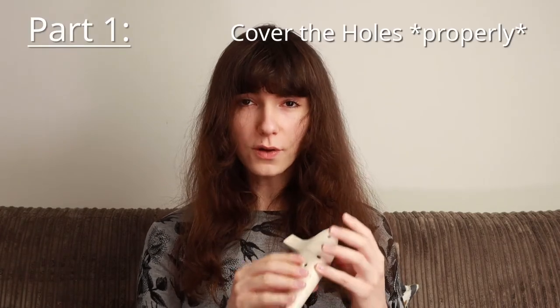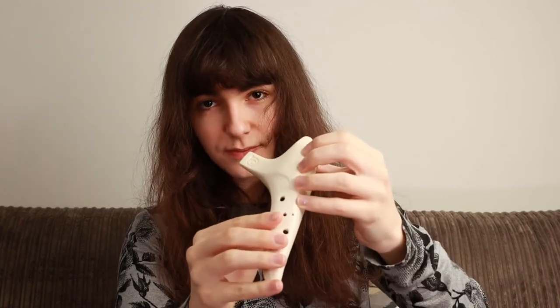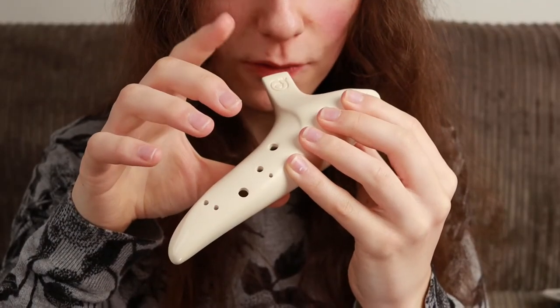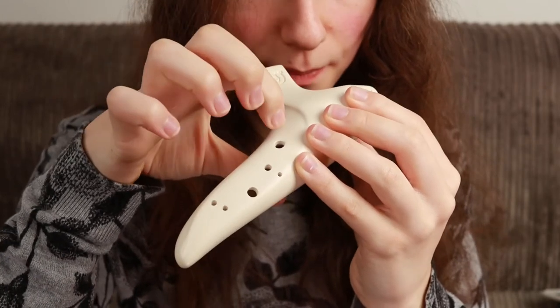Part one: Cover the holes properly. So proper foundations here — let's just make sure you're covering those holes right. A lot of people just starting with the ocarina might still be covering their holes a bit like this. You don't want to be curling your fingers like this, or having any tension in your fingers. Think about the surface area of your fingertip. If you're using the very tip of your finger, that's the least amount of surface area you have to work with. So if you start covering the holes that way, the air might escape, and the air escaping like that will cause you to play out of tune. So now I'm going to demonstrate why closing the holes on your ocarina is really inconsistent if you're doing it with a curled fingertip like that.